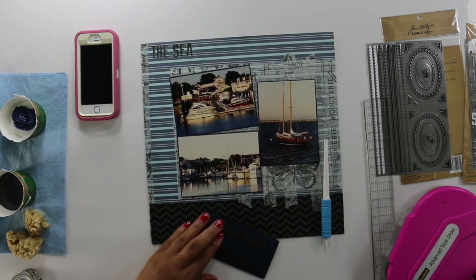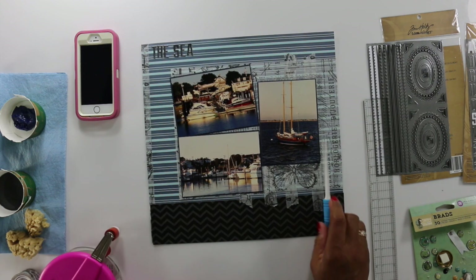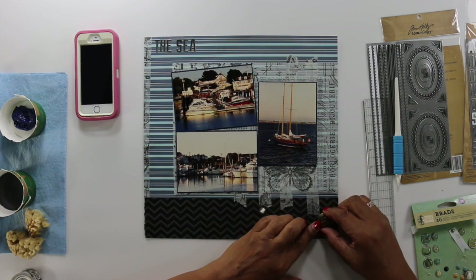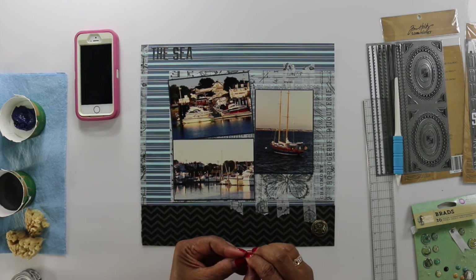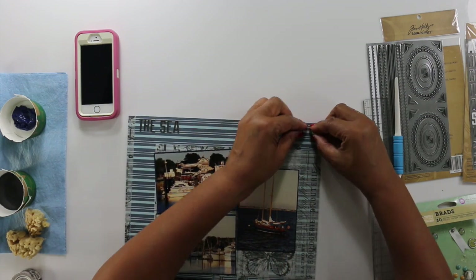That black wavy paper is from CraftSmith. I pulled my journaling card from Tim Holtz paper, a paper pack, and just cut off a piece of a twelve by twelve and used that as my journaling card here. And all my brads are from Prima Seashore Collection.